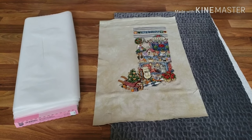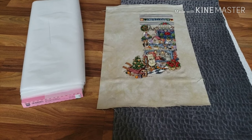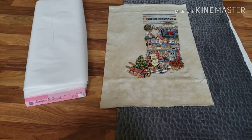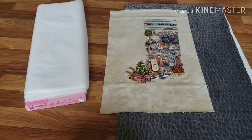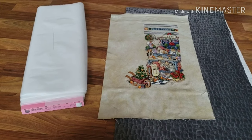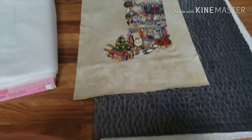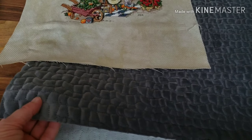Hi everybody, this is Cindy. I had a couple of people email me and ask me to do a tutorial when I finish my stocking. I'm going to be doing that for you today — I'm actually going to be finishing the stocking and I'm going to explain the fabric that I picked out for the back of the stocking.